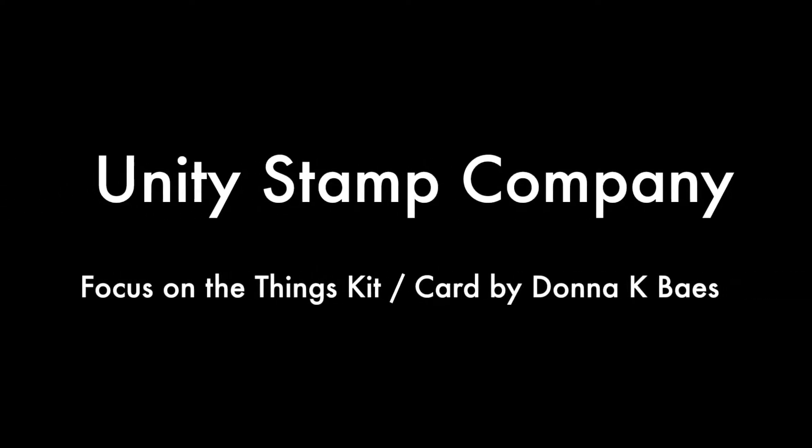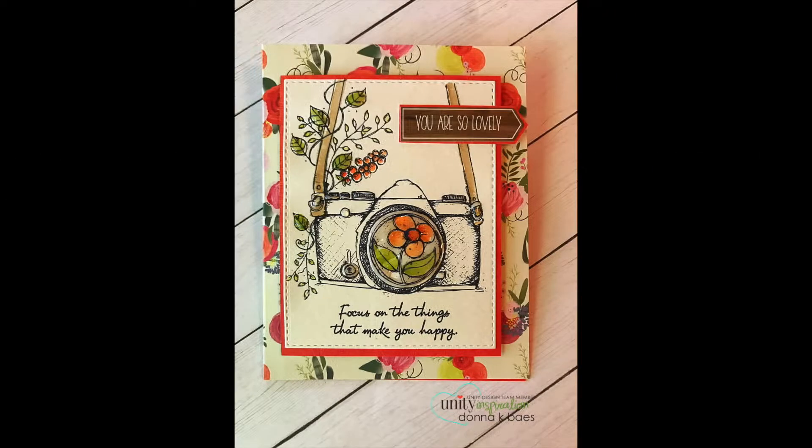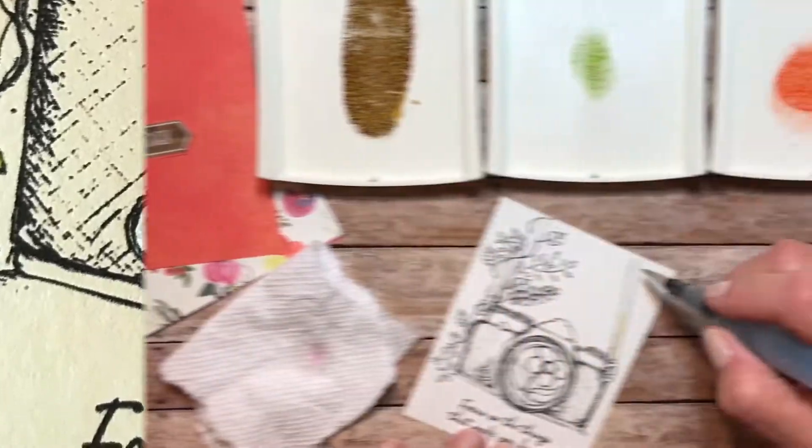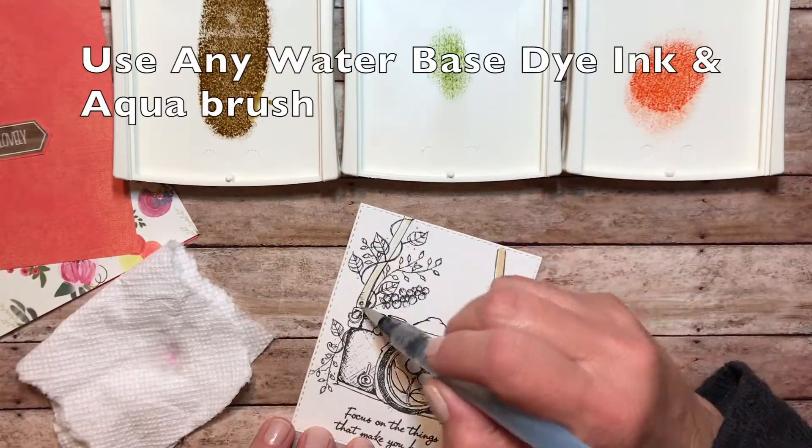Hi, it's Donna here for Unity Stamp Company, sharing a card that I created using the new Focus on the Things kit for a new release.